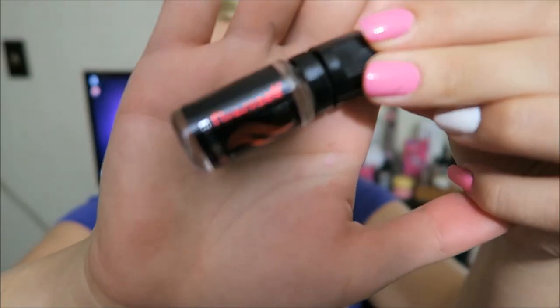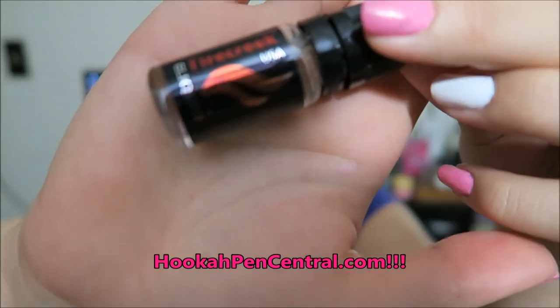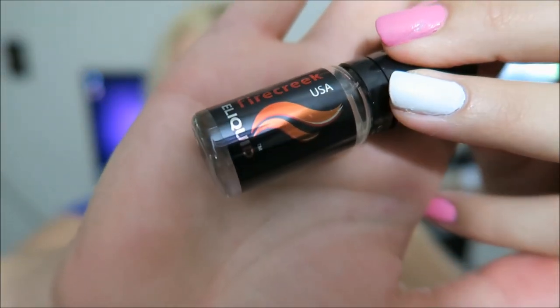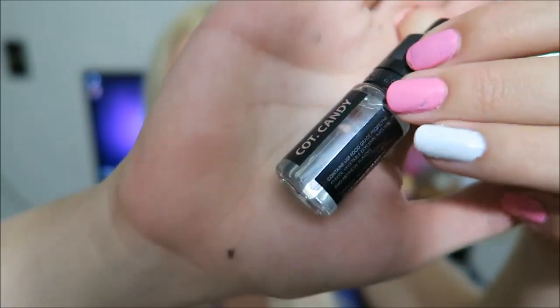This is a hundred percent USA made e-liquid. I can't remember who sent me these e-liquids — whether Fire Creek sent them themselves or another company that offers them. My OCD was not going to let me skip these flavors even though there are only two. There's an ingredients list, warning label, flavor, and nicotine levels on the bottle. These are the 10 milliliter bottles at $4.88, but they are all zero nicotine. You have to get a 30 milliliter bottle, which is $7.99, to have nicotine in it, and they have 0, 8, 16, and 24 milligrams for nicotine options.